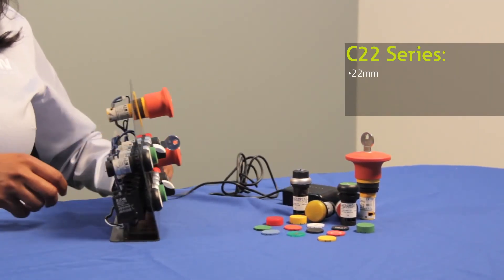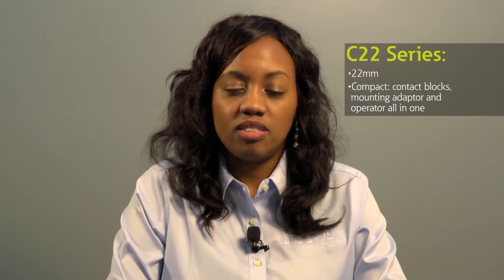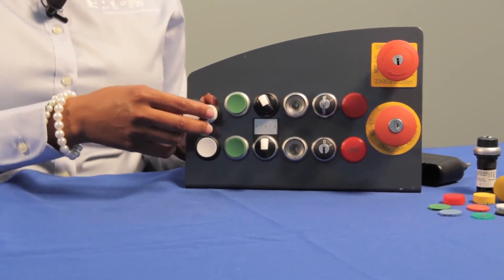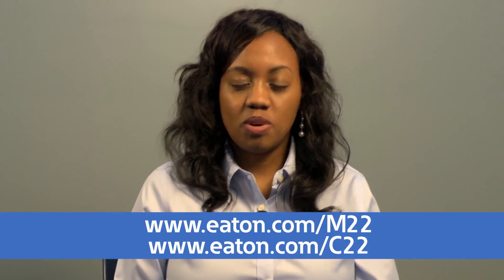However, from the back of a panel, you'll notice that the C22 push buttons are compact. That's because our contact blocks, mounting adapter, and operator are integrated into one simple device. This approach reduces inventory while enhancing functionality. To install our C22 push buttons, first identify the anti-rotation tab and then push the button from the front of the panel. Next, add the mounting ring and use a wrench to secure the operator in place. Our C22 push buttons carry many rugged ratings including NEMA 4X, 12 and 13, and some operators also carry IP67 and IP69K for wash down environments. Thanks for watching this review of Eaton's lineup of 22mm push button offerings. For more information, visit our website.